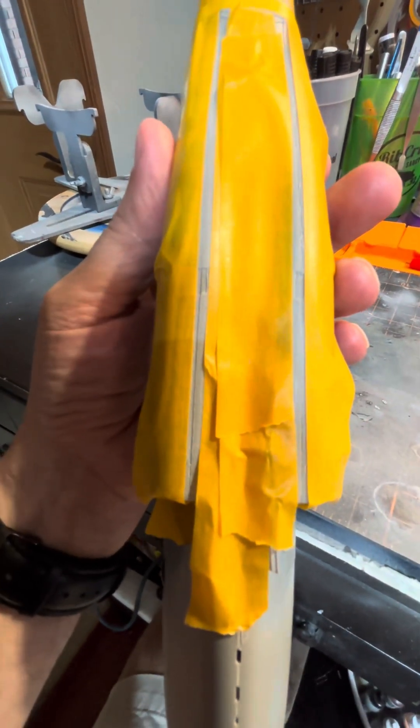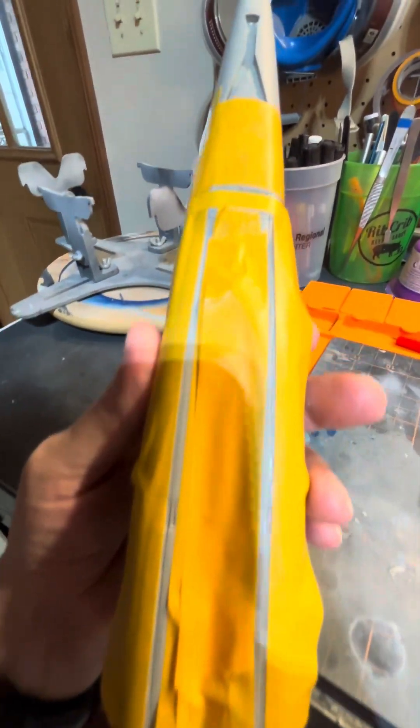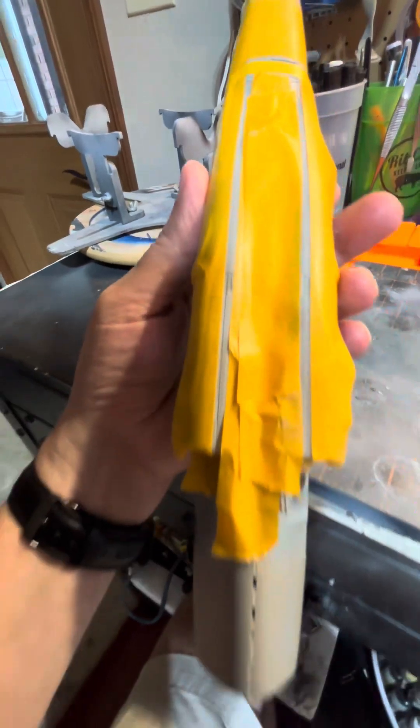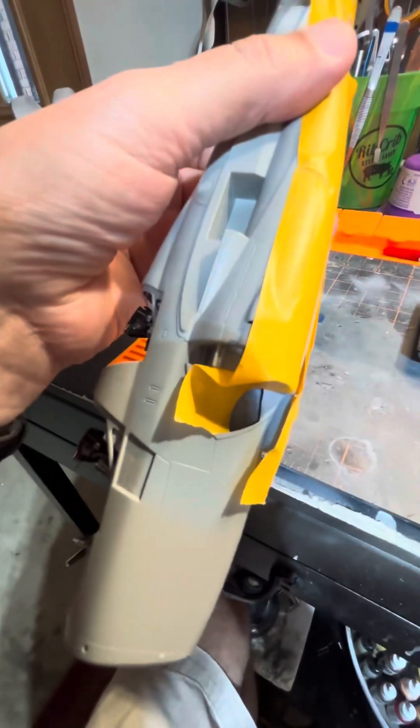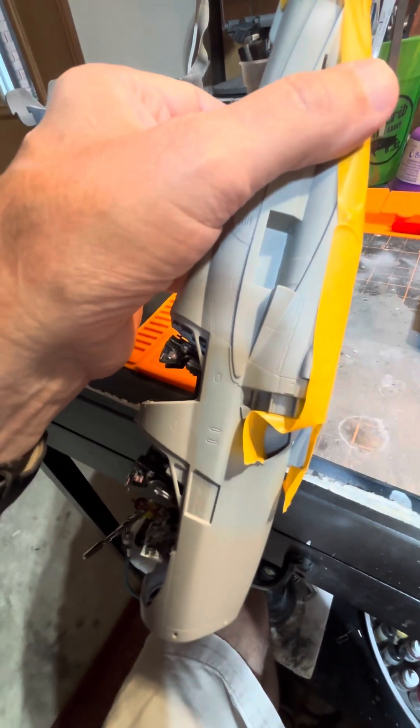I've got some tape on. I'm going to be putting some Vallejo acrylic putty into those. Actually, I'm going to take the tape off and get some more assembly done here because I might need to do putty on those. I did get some more assembly done and didn't get video of it when I did. So until next time, showing you mine to hopefully make you feel better about yours. What are you guys doing?